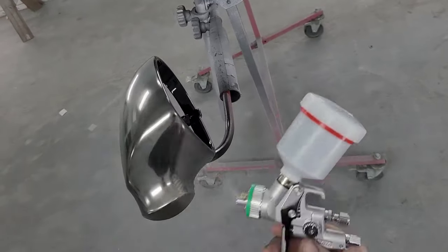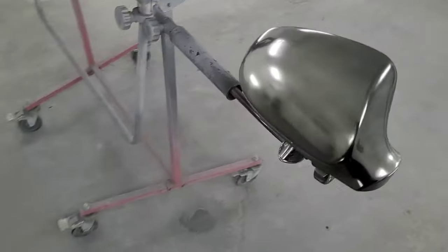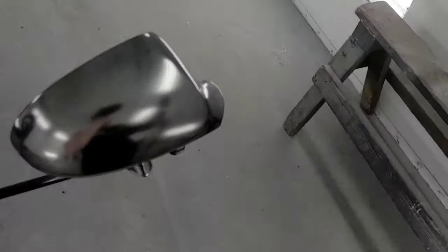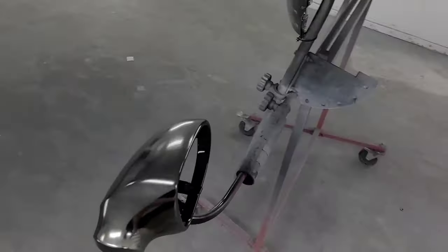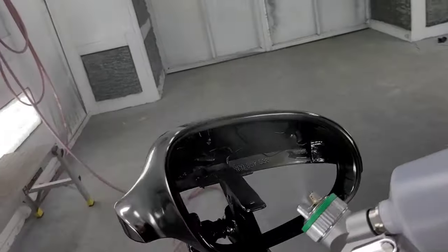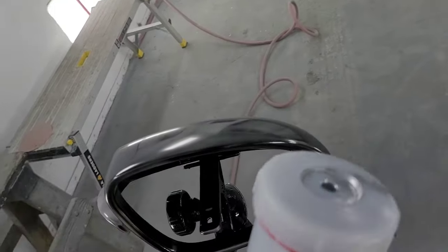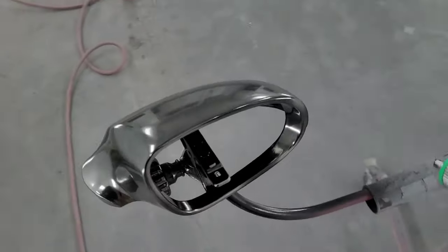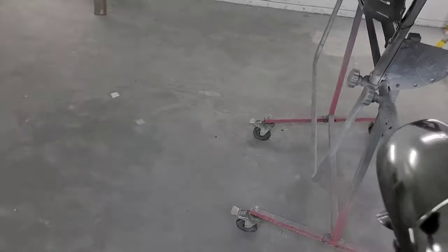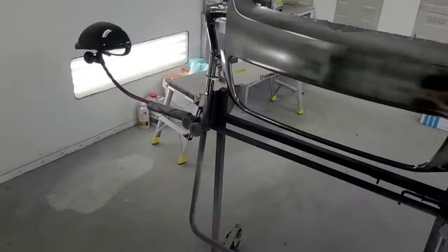My pressure is way too high right now — I wasn't running a gauge, but I'd say you want to be around 15 to 17 pounds tops. With a mini jet it's kind of hard to tell; it just sounds much higher than it actually is.